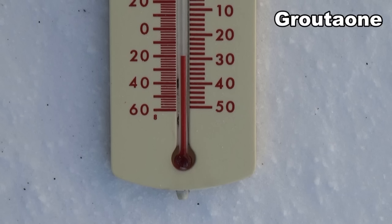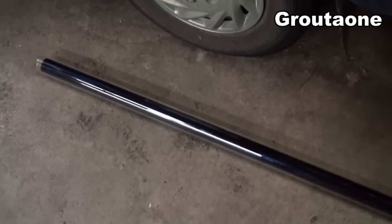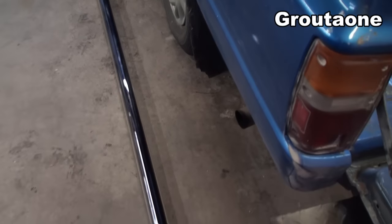Well guys, it's about minus 29 out right now, and I'm going to take this solar water heat tube out. It's a vacuum tube. We'll take it outside, fill it with some tap water, and I'm going to see what kind of heat we get out of it.